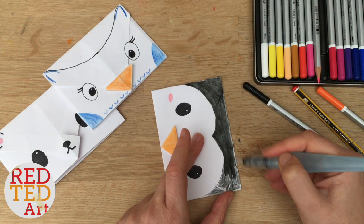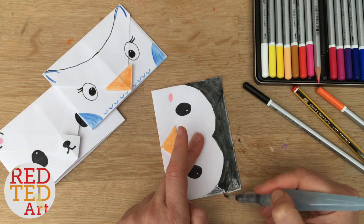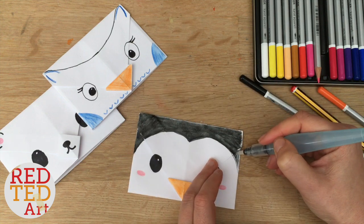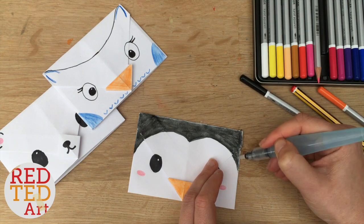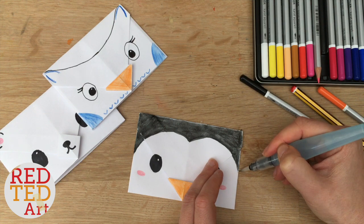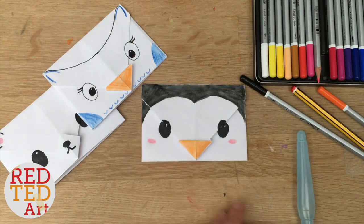They make really good gifts actually, so if you've got a birthday coming up, you could always mention these to your parents. And there we go. Isn't it adorable? It's lovely. Now I'm going to let this dry — it's slightly damp now. Then once you've written in your card, you can of course glue it down, and then it's ready for posting.